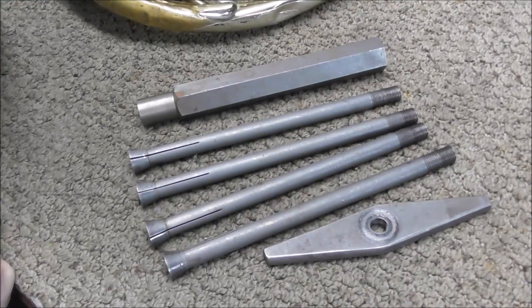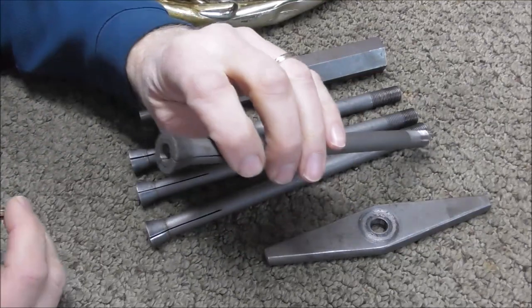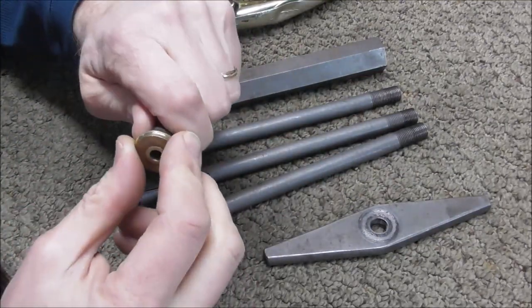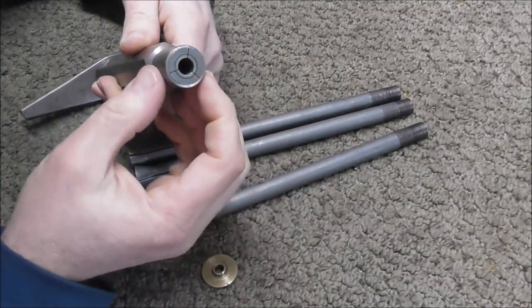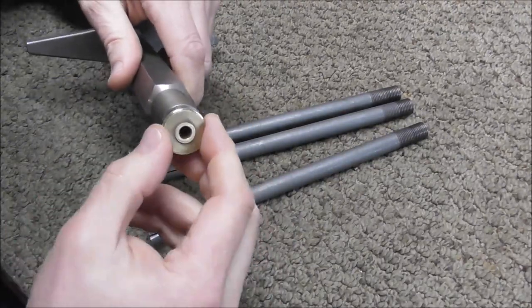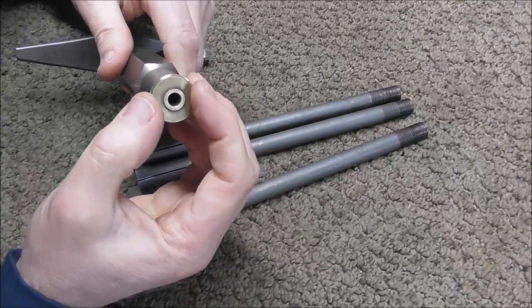Here's a tool that tightens rotary valve bearings. There are four different sizes of collets and it works on almost all French horns and most tubas — you find the one that's the right size. How this works is you turn the knob on the back and it pulls the collet in, which shrinks the collet. You put the bearing into the tool and as you turn it, it squeezes and shrinks the bearing.